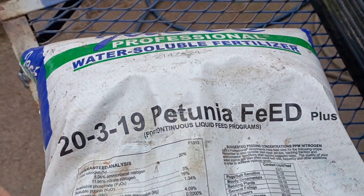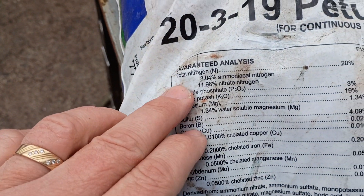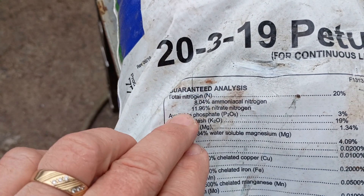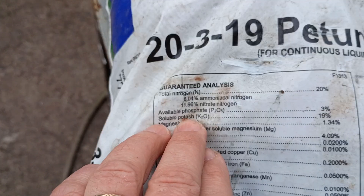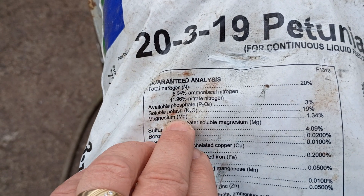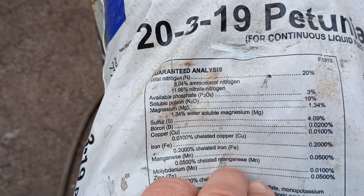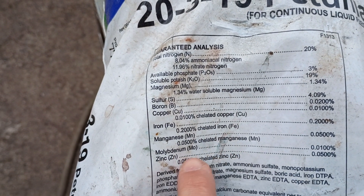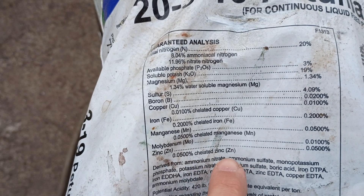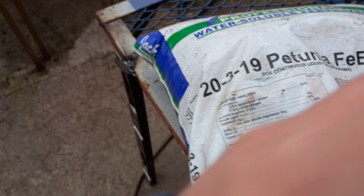Looking at the micronutrients in this formula, we've got a lot of nitrogen — ammoniacal nitrogen and nitrate nitrogen — plus phosphorus, potassium, magnesium, sulfur, boron, chelated copper, chelated iron, manganese, molybdenum, and chelated zinc. These are all the micronutrients those petunias are going to use.